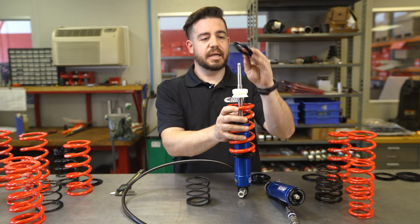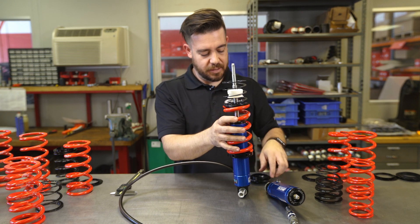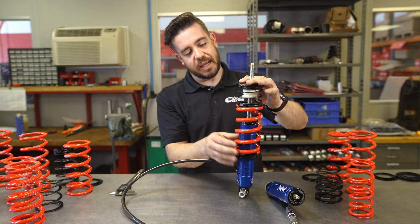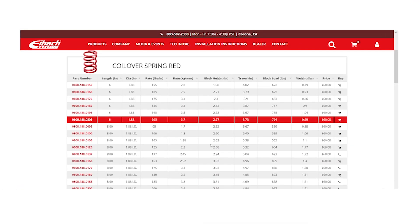We offer an adapter that drops on there and then couples the two springs together, so you can have a complete assembly — and that way at droop the spring doesn't move and everything's happy. To find the right Eibach race spring for your setup, head to Eibach.com and use our race spring lookup.